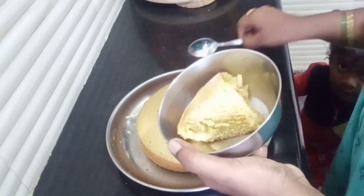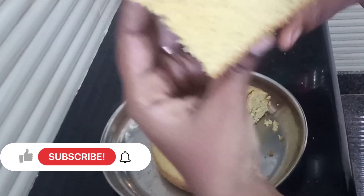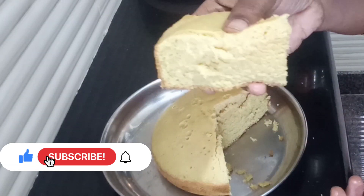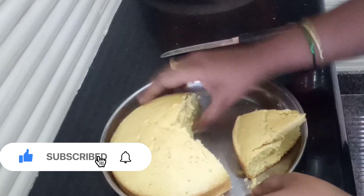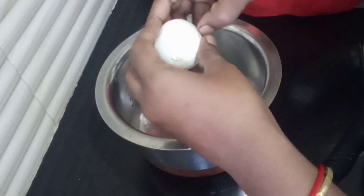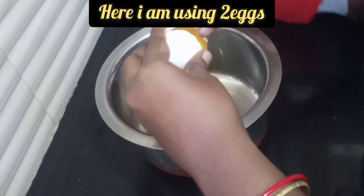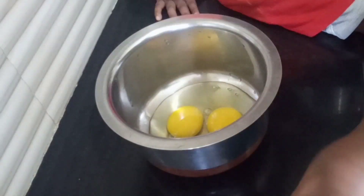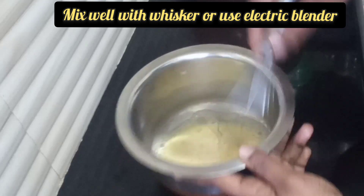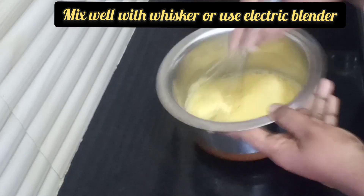Let's start making a small handful cake. The cake is very crunchy and strong. Now let's put the cake in a small cup. This cake is easy to grind and mix.